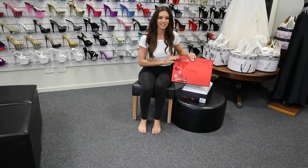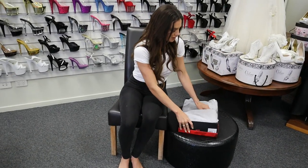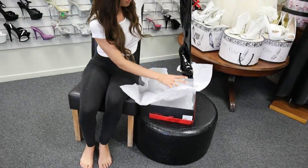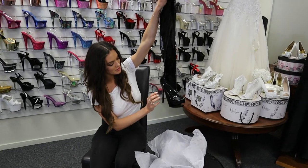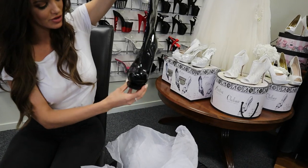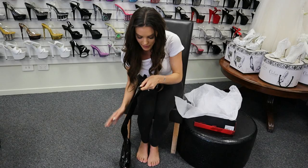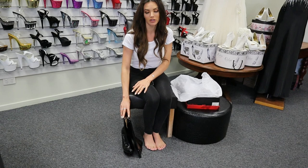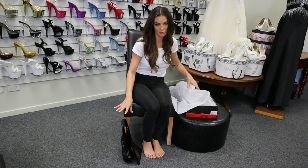They're a gorgeous black six inch heel from Pleaser. Wait until you see these. They've got this amazing pewter metal look on the heel and also in the front of the wedge. I'll let you know about the sizing - I'm going to size eight and I'm normally a seven, so they run a bit small and these fit me perfectly.